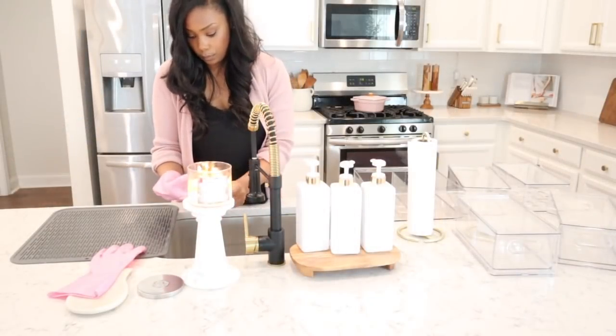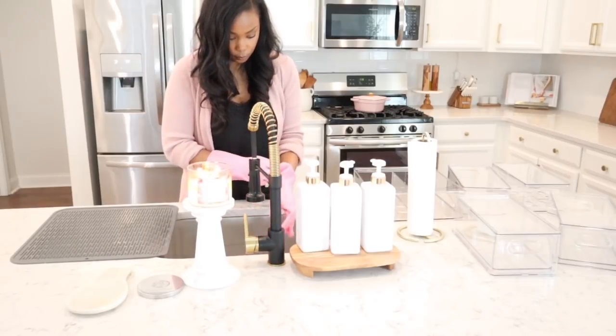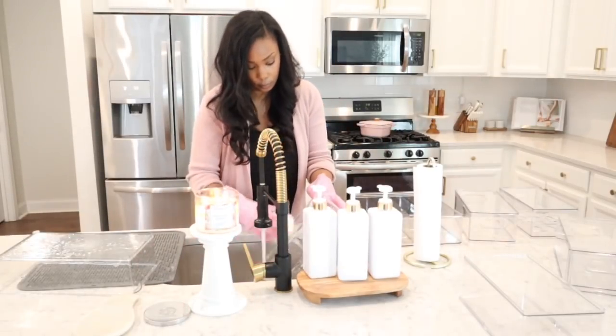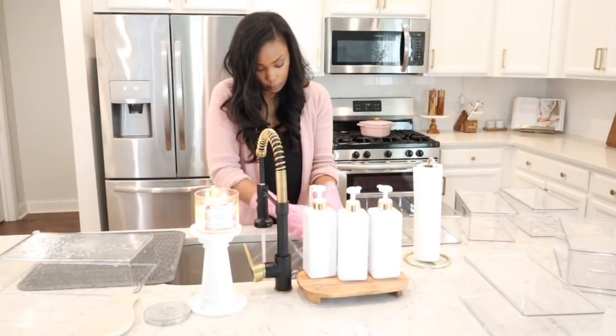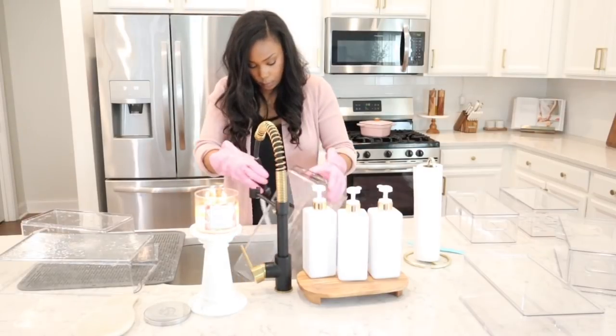We're going to get our beautiful new containers from the Container Store washed and dried. I wanted to start by doing this before pulling everything out of the fridge because I didn't want my fresh food sitting on the counter for too long. This was kind of a long process to hand wash everything and dry it, so I definitely recommend doing that first.